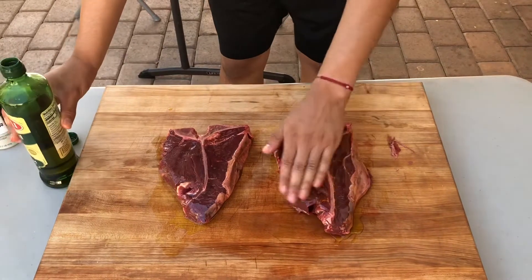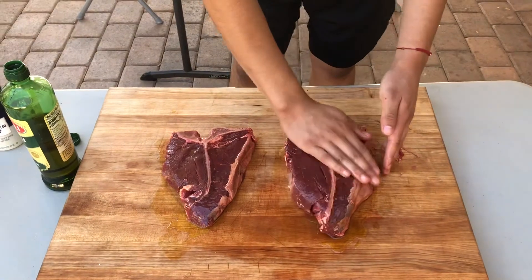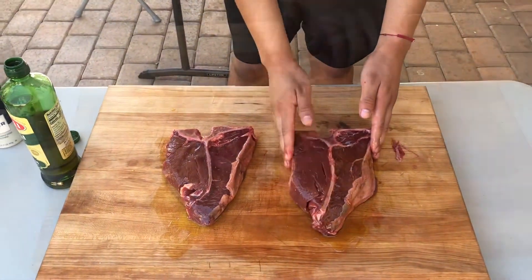As you can tell, don't be afraid to use your hands. You don't need a brush or anything — just use what all the great grill masters of the past have used, and just use your hands.